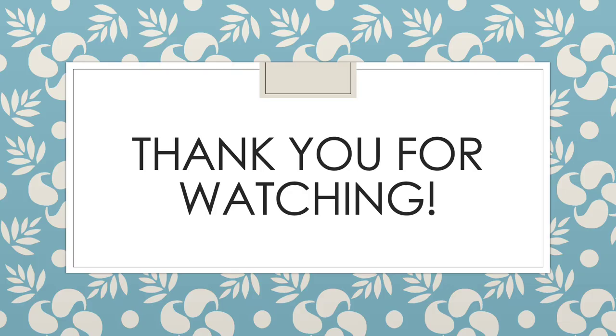I hope that you learned a lot about what processing an addition to a collection is like at Ball State University Libraries Archives and Special Collections. Thanks for watching and processing with me. Bye!